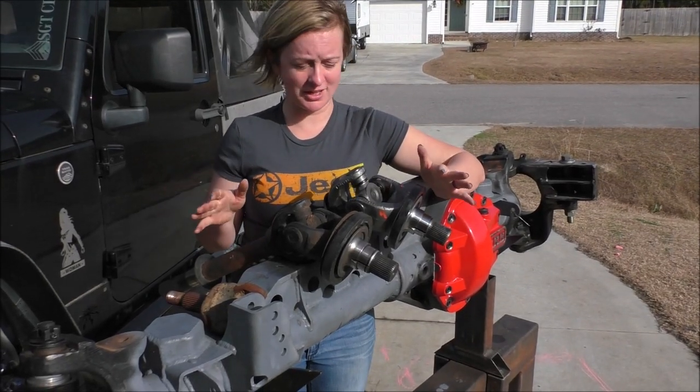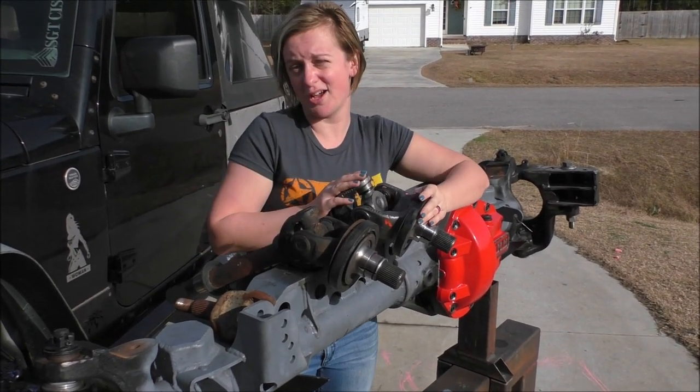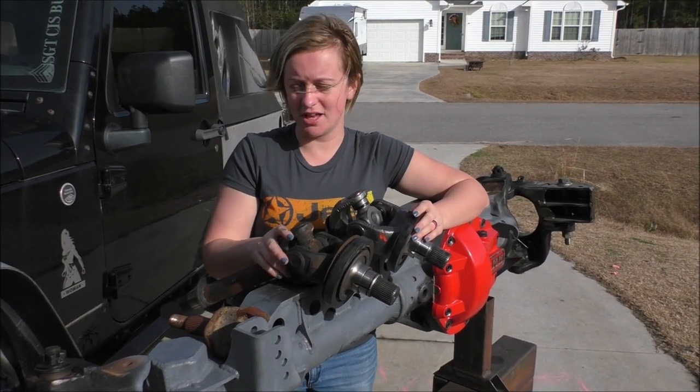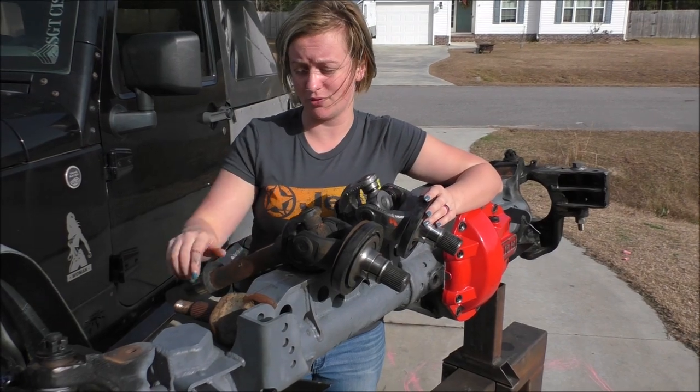Okay everybody, so what we wanted to do today was just take a few minutes to show you the new axles that showed up just a few days ago and compare them to what came standard in the junkyard axle when we bought it, and then what was on my Jeep before.